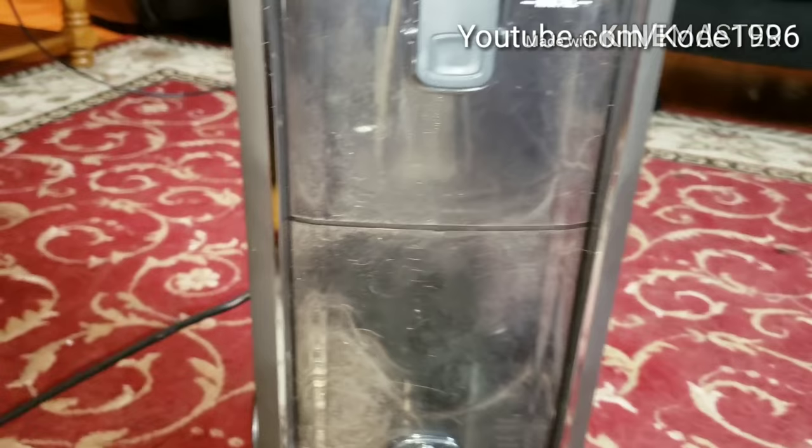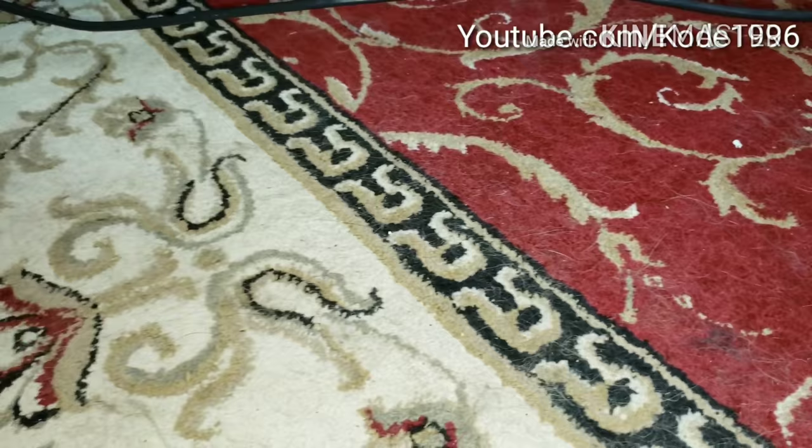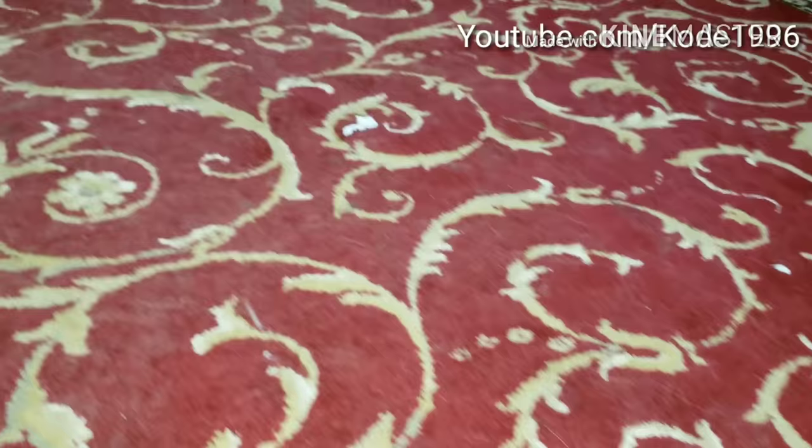We're going to see how well this Shark Apex Powered Lift Away Duo Clean with Zero M performs on long and short pet hair all over this really dirty rug. You can see it has been just a couple of days since my last video of cleaning and this is the amount of dirt we have accumulated. So we're going to see how well this machine performs.